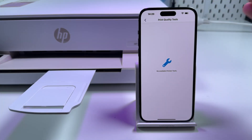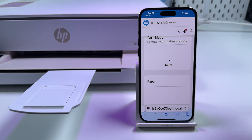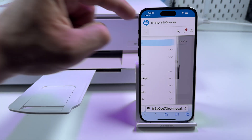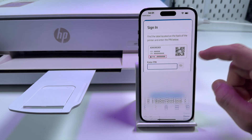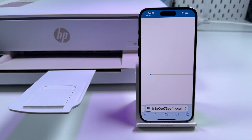If you see a page saying 'No available printer tools,' go back and in the menu select 'Advanced Settings.' If you're required to enter a PIN here, enter the same PIN from the product label on the back panel, then tap on the three bars, select 'Print Quality,' and select 'Tools.' Now enter that PIN one more time, tap 'Done,' and sign in.